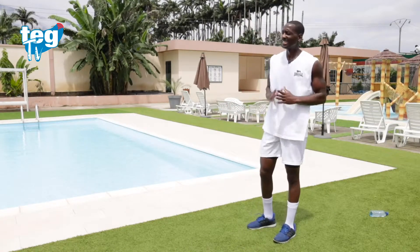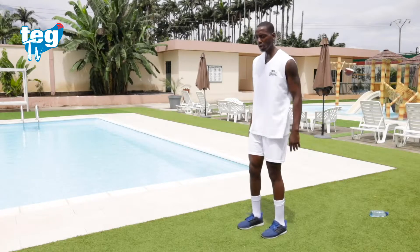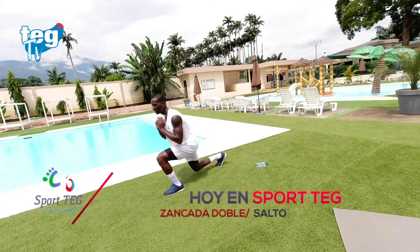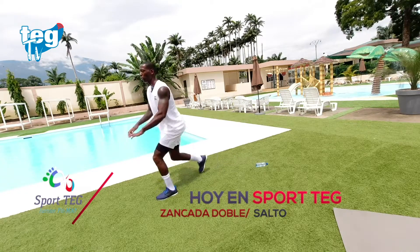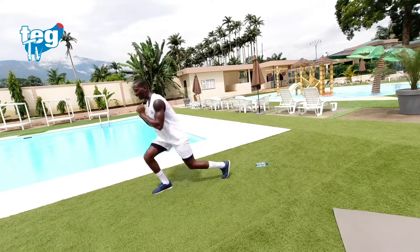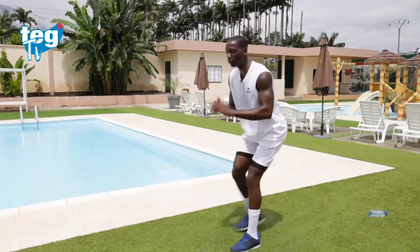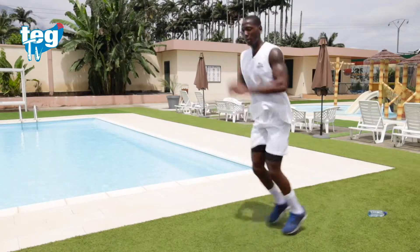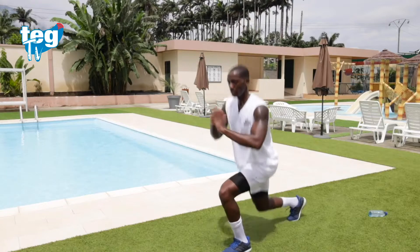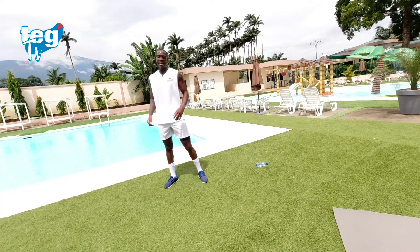Segunda ronda — se está acabando. Vamos a por ello. Mantén el mismo ritmo. Aguanta, un poquito más. Te quedan diez segundos, te da tiempo a dos más, una más, espalda recta. Descanso activo. Bebe agua antes de la última ronda.